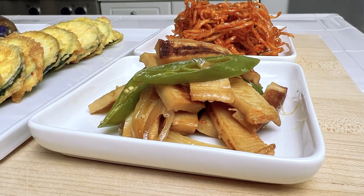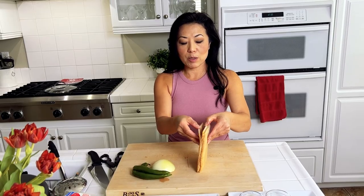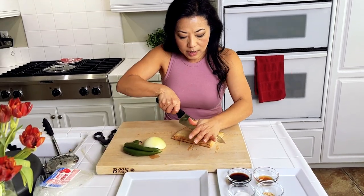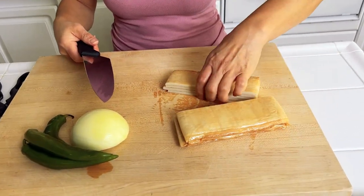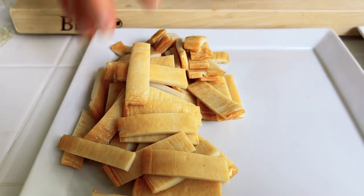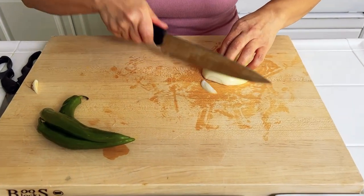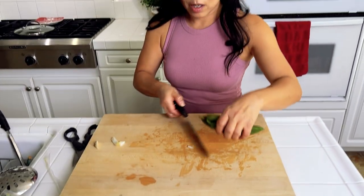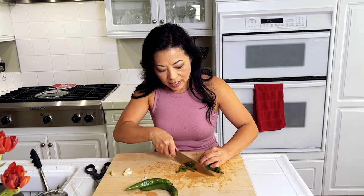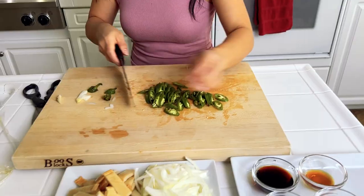Banchan number three is stir-fried fish cake. The fish cakes come in flat sheets — I'm going to slice them and also slice some vegetables, and we're going to stir-fry this. This package has four fish cakes. I'm going to cut them all into strips. If you buy them frozen, you can freeze them and just take them out and let them thaw. I really like to add onions and peppers, so I have half an onion which I'll cut into thin slices. These are Korean peppers — the thing with these is they're really good, but sometimes they're sweet, sometimes a little spicy. I'm going to slice them into thin slices as well. If you don't like the spice, you don't have to add this at all.